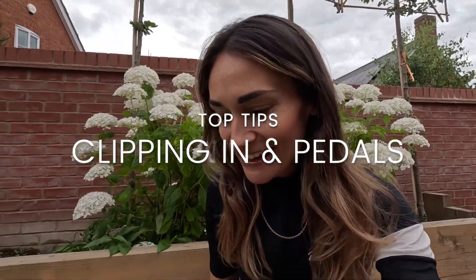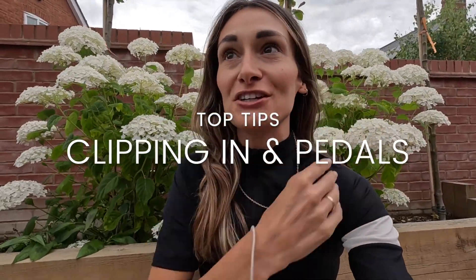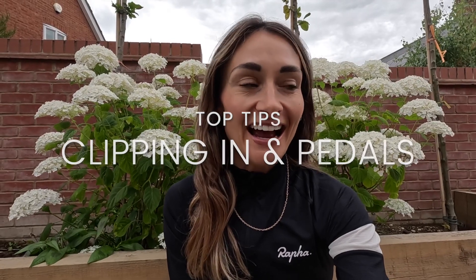Hiya, I am back! I thought I would do a quick video on clipping in. I just need to say I'm absolutely not an expert — I am however a girl who fell on her face many a time and was very scared of clipping in. I just thought it would be helpful to show you some top tips and chat a little bit about clipping in on the bike and how to get used to it fast.